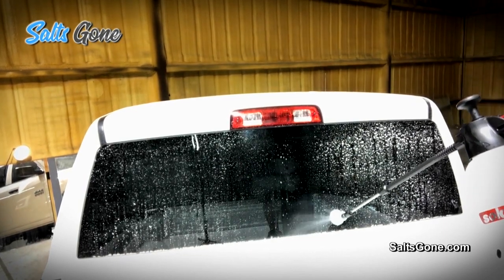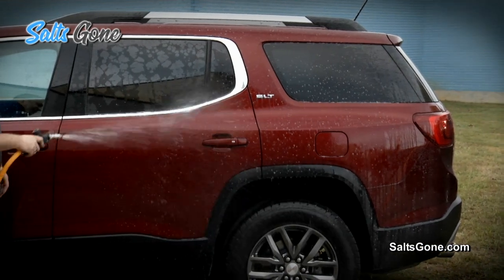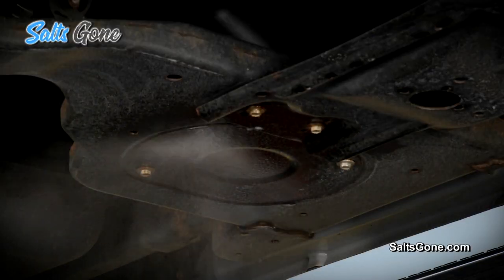Salts Gone removes salt and brine and leaves behind a protective barrier to stop new salt from attacking the surface and costing you thousands in damage and depreciation. Simply spray on and rinse off.